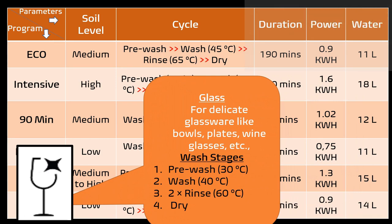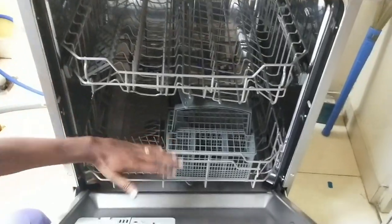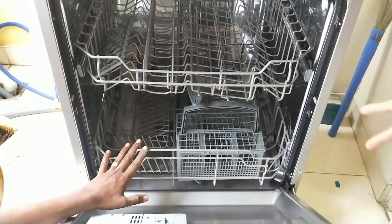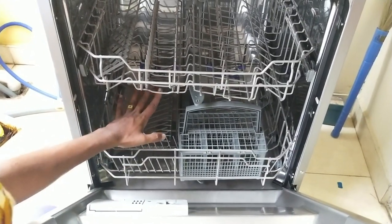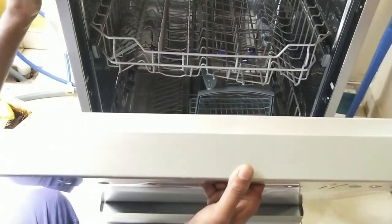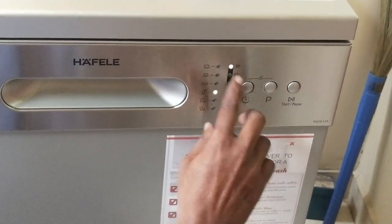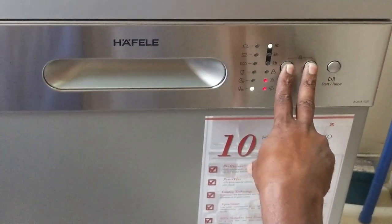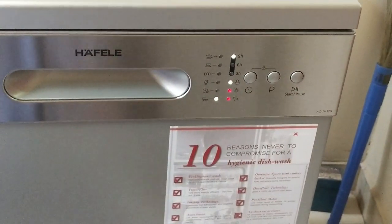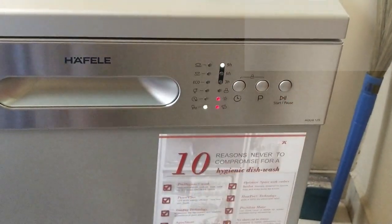The half load function allows you to load either the bottom rack or the upper rack depending upon the type of utensils you intend to wash. If you have smaller vessels like bowls, drinking glasses and cups, you can load the upper rack leaving the bottom rack empty, and the machine will only activate the water spray in the upper rack, saving water and energy. Alternatively, if you choose to wash bigger vessels like plates, cooker or milk utensils, you can load only the bottom rack. The delayed start function can delay your wash up to 3, 6 or 9 hours. To activate the child lock, press and hold the delayed start and program selector button together for 3 seconds. This will lock all buttons on the control panel except the power button, to avoid any accidental tampering during the washing cycle. To unlock, repeat the same procedure.